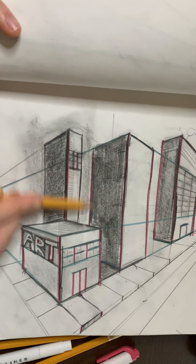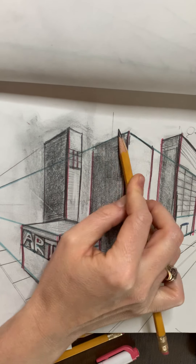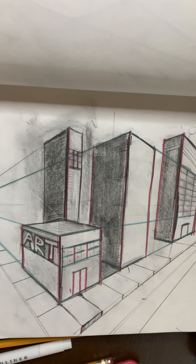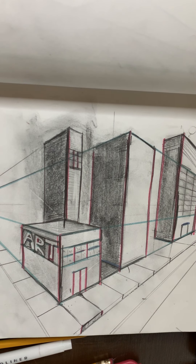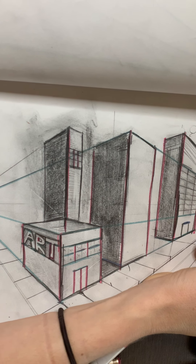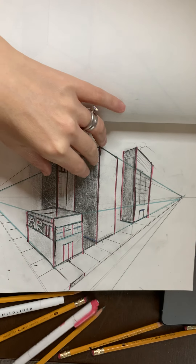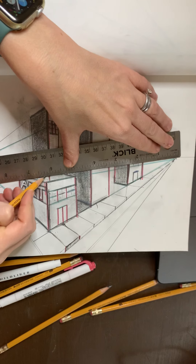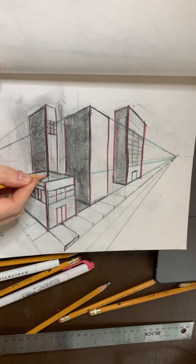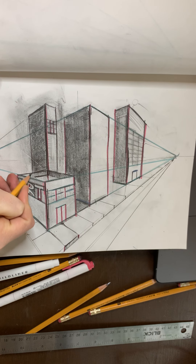If you want to give more details to this art building, what we did in some of the classes is we added a vertical line, and then we added lines going towards the vanishing point — this line right here is going towards that vanishing point. You can line it up. And this line right here is going to the vanishing point. Then add vertical hatching. Going back in and adding details really helps.